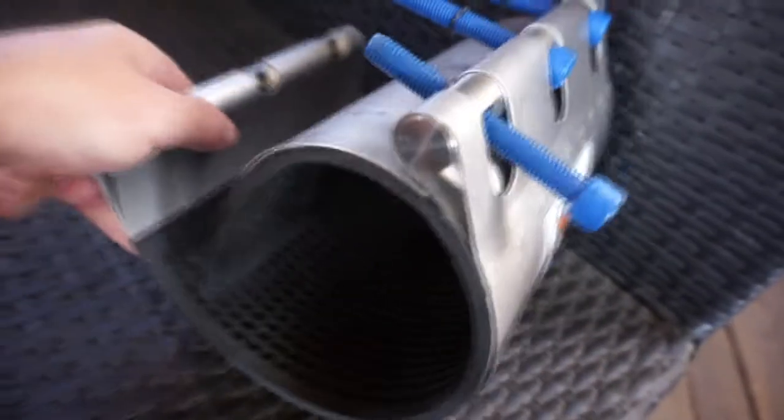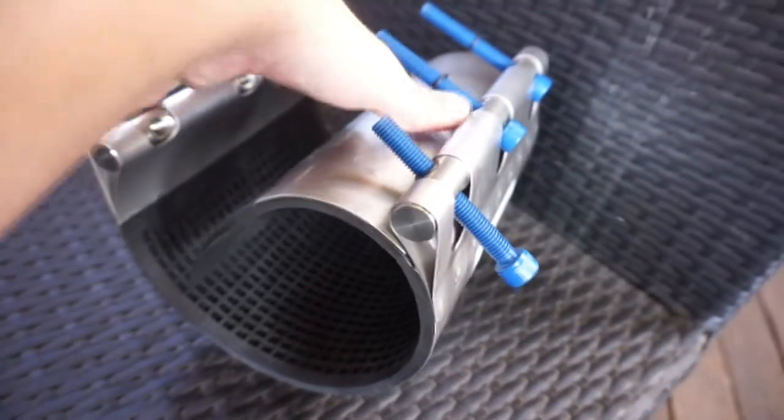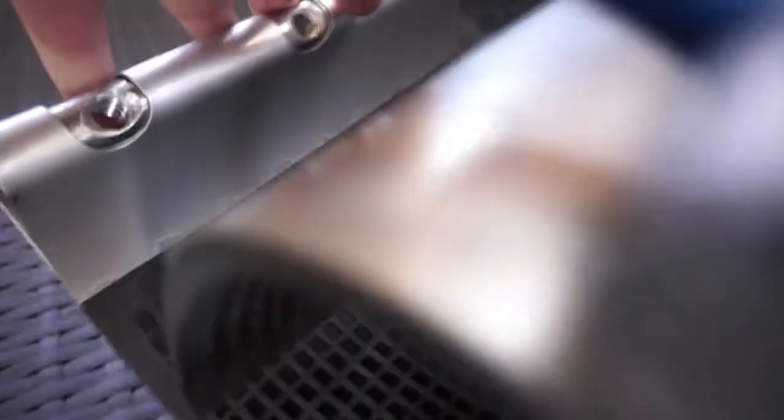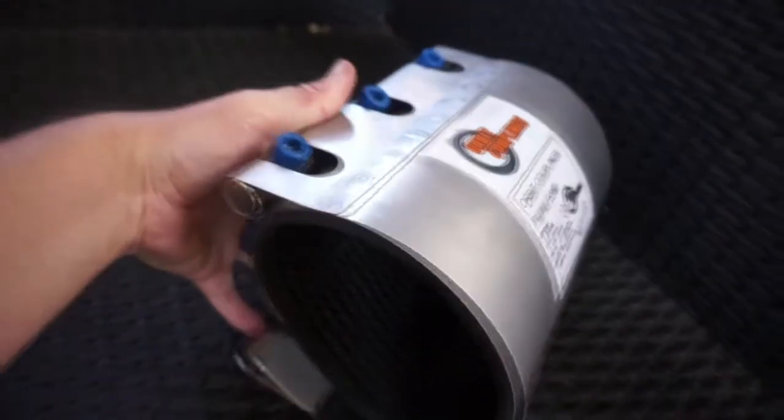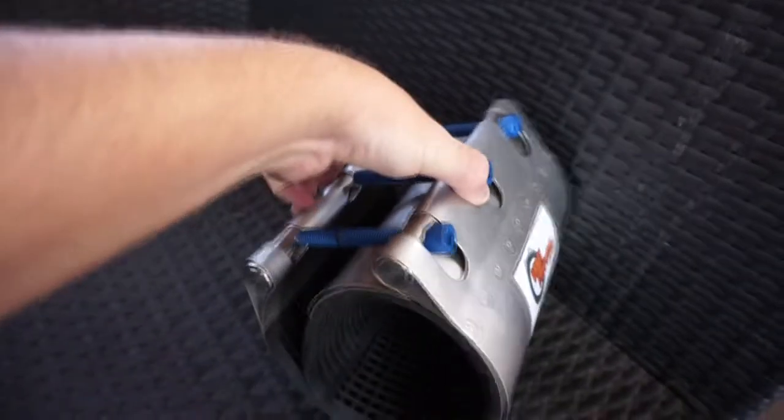Very simple to install — just wrap around the pipe where the hole or crack is and tighten the bolts.